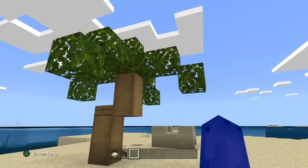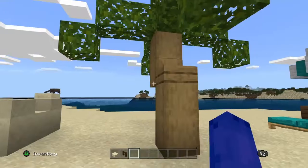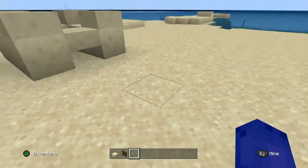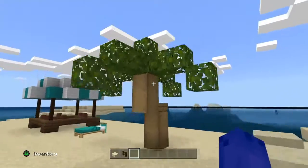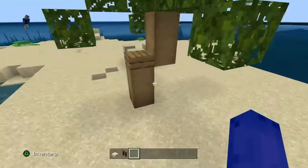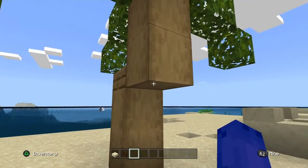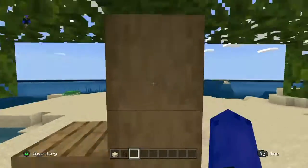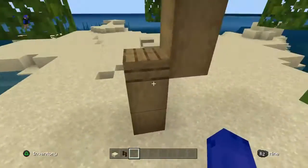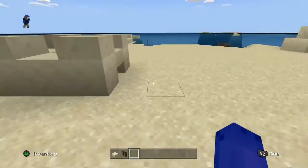Here we have a palm tree. These are pretty common in tropical areas. I used jungle leaves for this and some stripped oak wood. Remember to use the full block with the same texture on each side over here, so that you don't see the weird circle thingy in the logs.